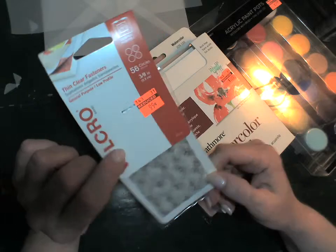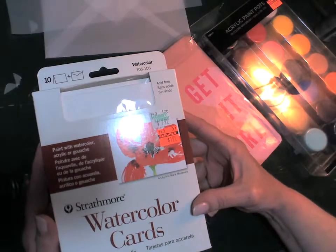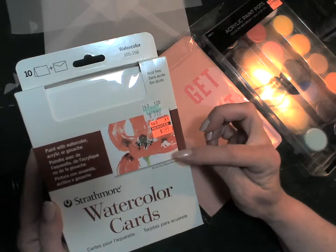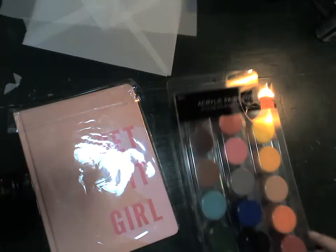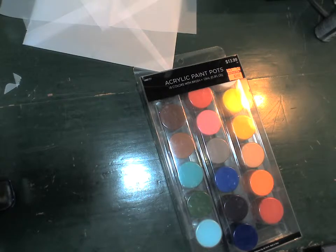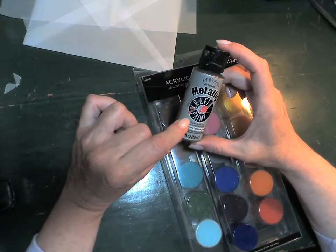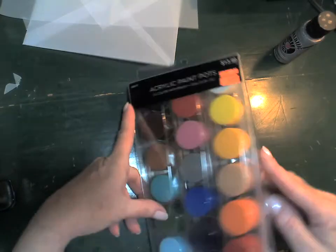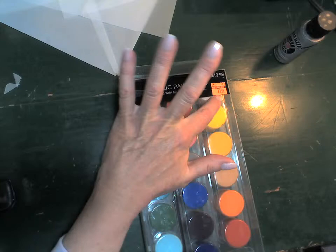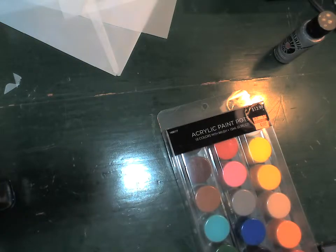I also found these Strathmore watercolor cards — there are 10 in a box, normally $8, and they were on sale for a dollar 99 with the envelopes included, so I thought that was cool. I think those are A4 size. Then I found these paint pots — normally we pay a couple bucks for little two-ounce jars, and each of these has about one ounce, but you get a lot of colors. Normally it's $3.99 or $13.99, and I bought a couple, one for me and one for my son.